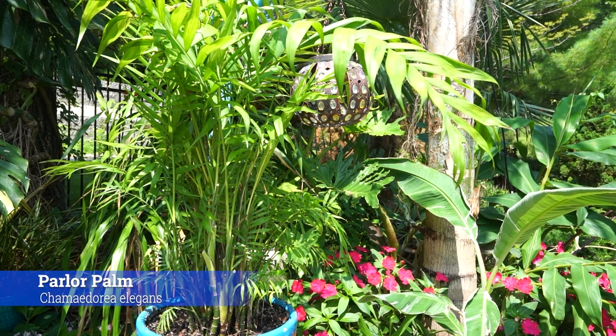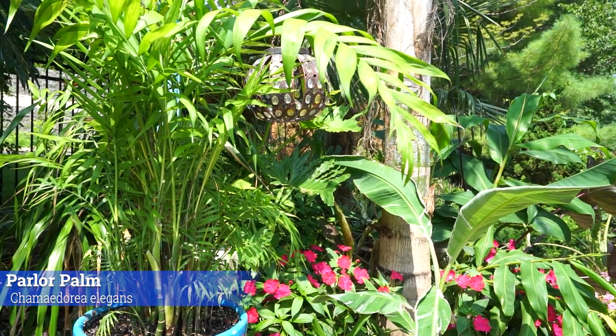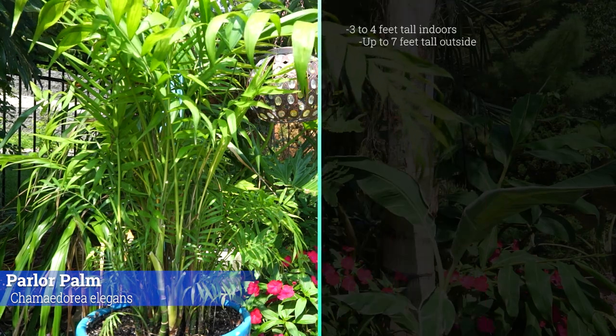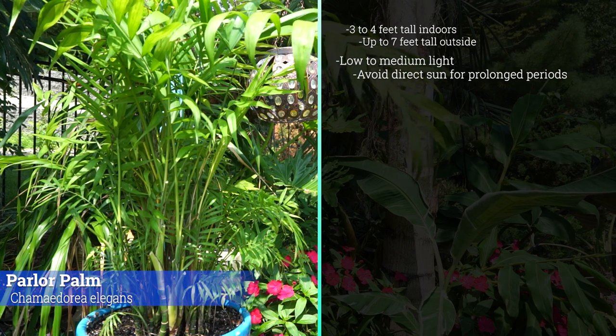Parlor palm — Chamaedorea elegans — sometimes called the Neanthe Bella palm. Sometimes 'parlor' is spelled with a 'u.' All the same plant. Let me throw up the quick care for people who don't want a long video. These grow three to four feet tall indoors and like low to medium light — bright indirect light is the way to go.